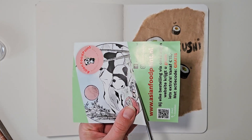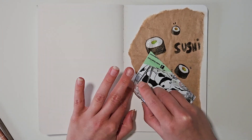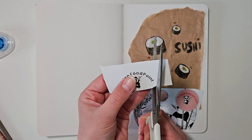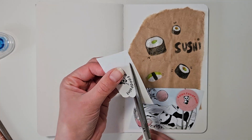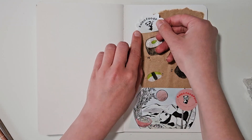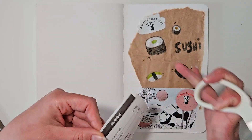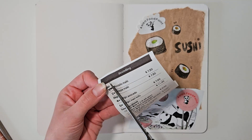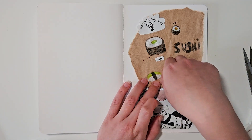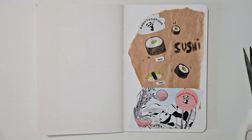With our order we got this little piece of paper which had a really cute illustration of some pandas with sushi, and I thought it was really cute so I decided to cut that out and stick it in my journal. Then I decided to cut out the restaurant name from the receipt and make it a bit more fun by cutting it out with like round shapes — that actually turned out pretty good and I'm kind of impressed with my cutting skills. I also cut out the words of the things we ordered from the receipt — the maki roll and the nigiri — and stuck them under the drawings I made of each.